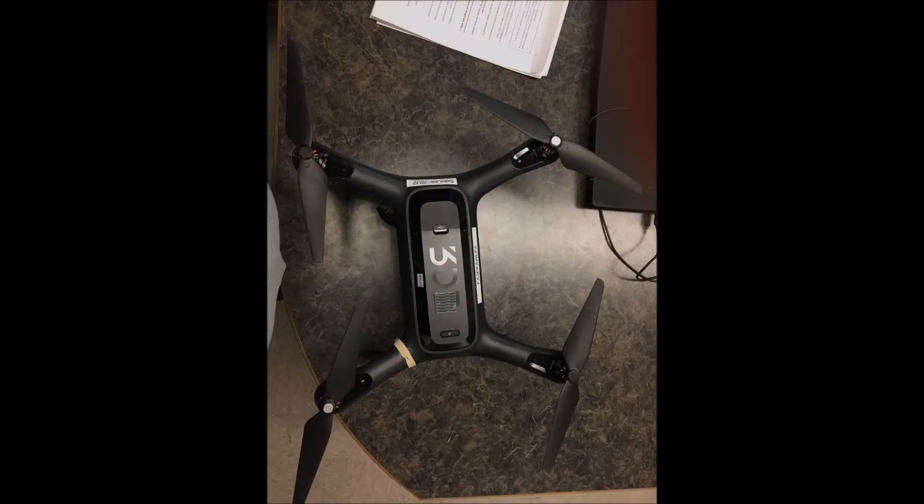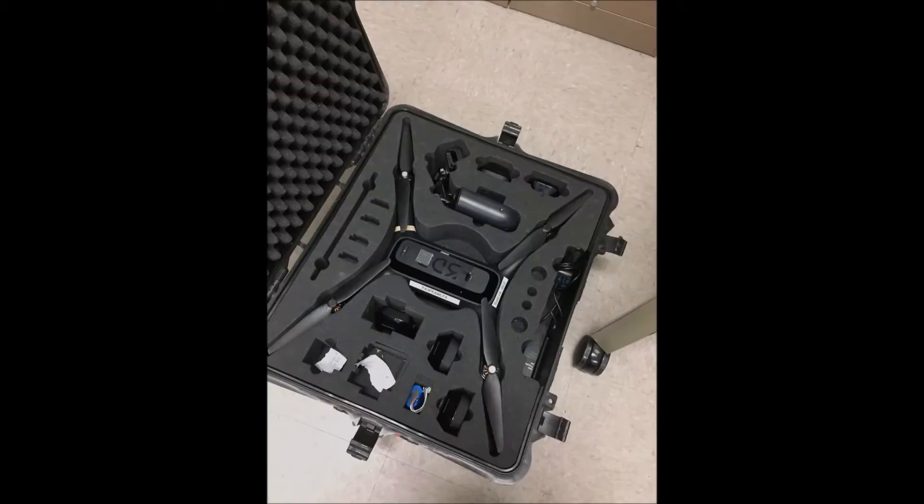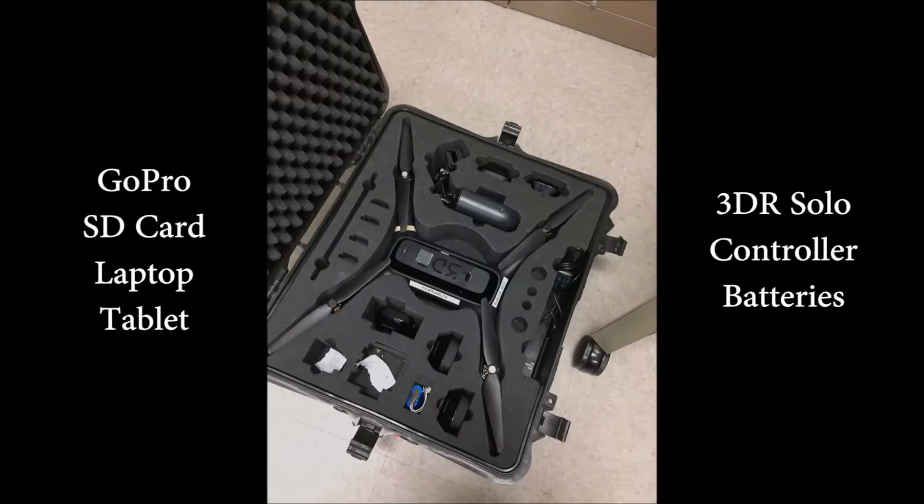Next, do a safety check on your drone. Make sure the propellers are in the correct orientation, that they are snug on the UAS, and that there are no cracks or distortions. The last thing to do is to pack your equipment carefully for transport out into the field.